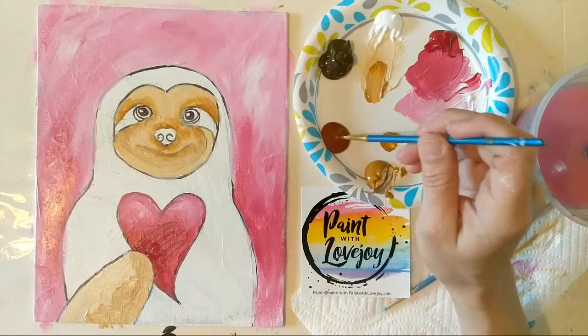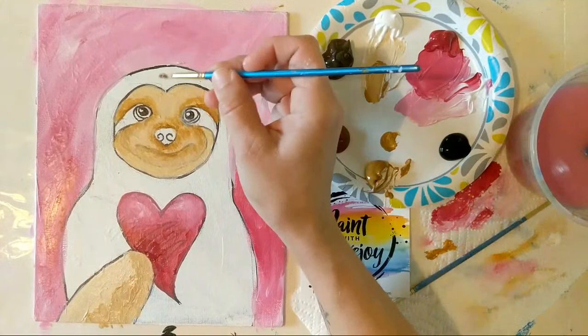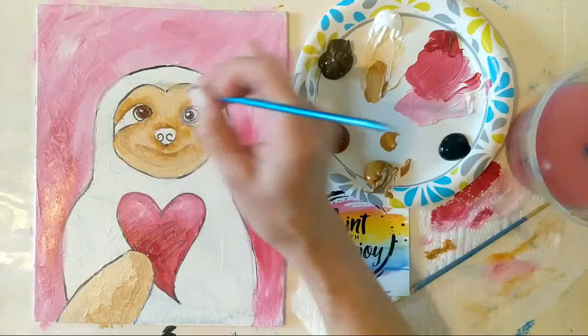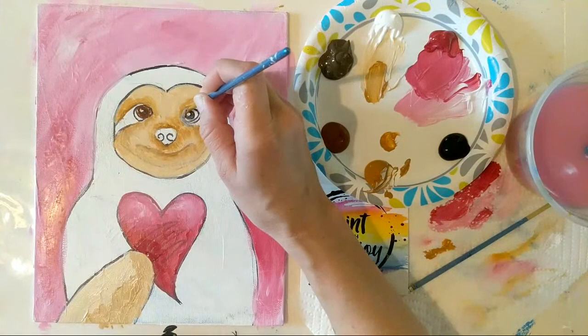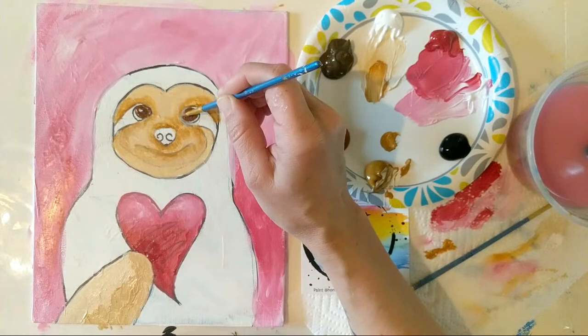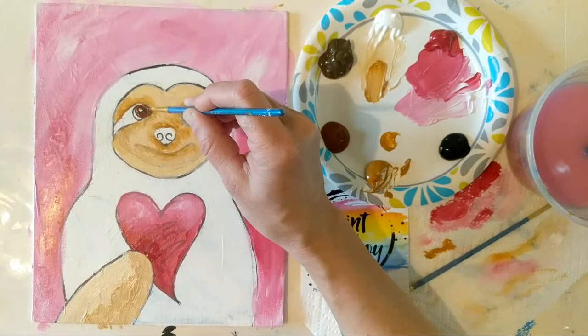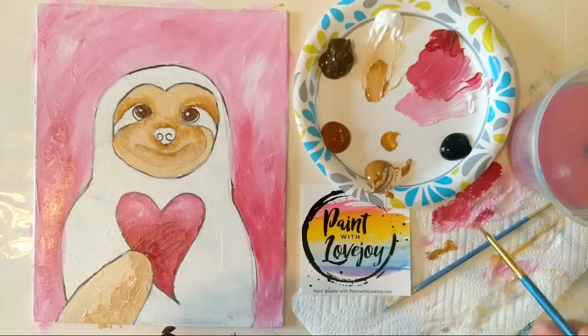Now we're going to move into our umber, but first let's clean the brush and grab some burnt sienna to get the eyeball color in there so it can dry before we have to go back and do the black. Just the direct burnt sienna, that reddish brown. If you want a blue-eyed sloth, feel free to switch it up. When I go back in with the black paint I'm going to reshape that pupil a little bit. If you're painting along and holding your breath, take a big deep breath — we do need more relaxed people right now.